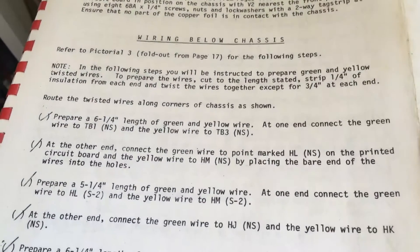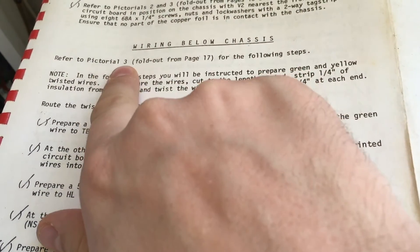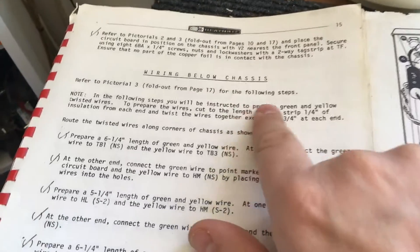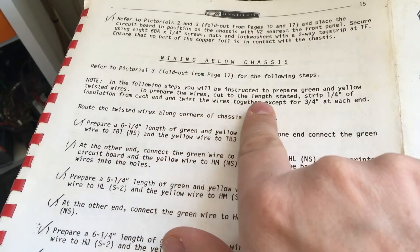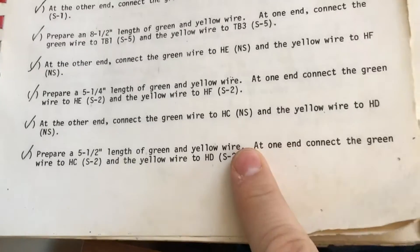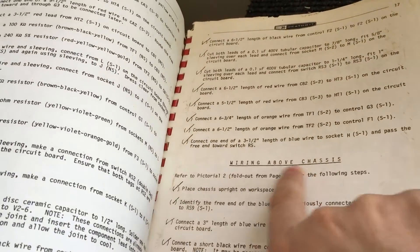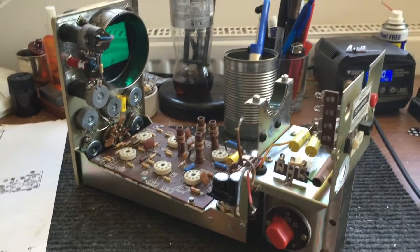The next step is wiring below the chassis. Refer to Pictorial 3 for the following steps. I'm just going to work my way through wiring up to this point and then we'll see where we get to. I think we've actually got another page and a half before we move to wiring above the chassis, so I may just work my way through and report back when I get to that section. It's starting now to look like an oscilloscope.